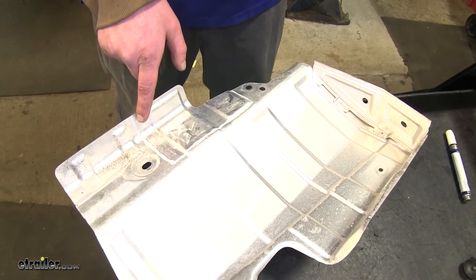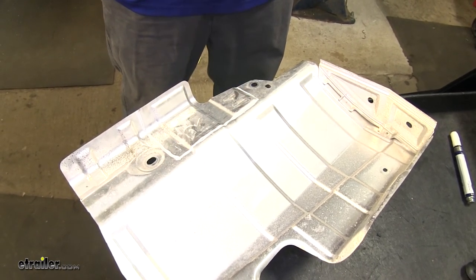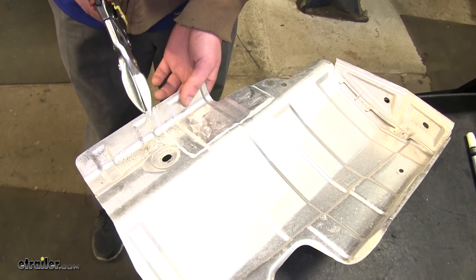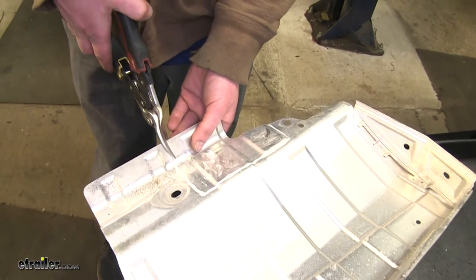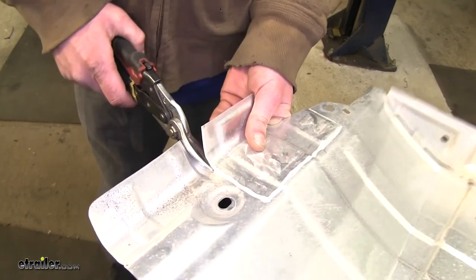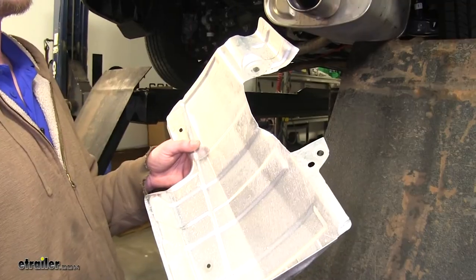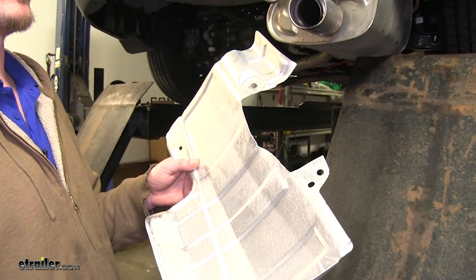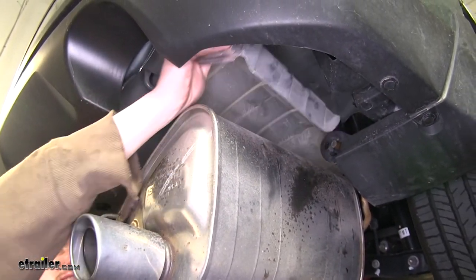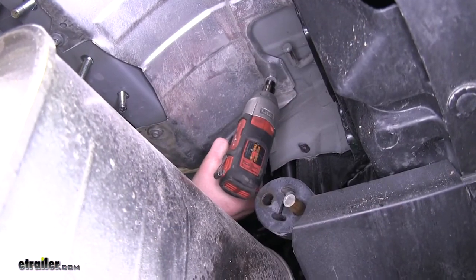We now need to trim our heat shield. I've gone ahead and made a mark outlining what we're going to cut out. This will allow clearance for our hitch and the hardware that runs through it. We can use a pair of tin snips or a cutting wheel to trim your heat shield — we're just going to use some tin snips. Now that we've trimmed our heat shield, we can reinstall it and re-tighten the bolts with a 10mm socket.